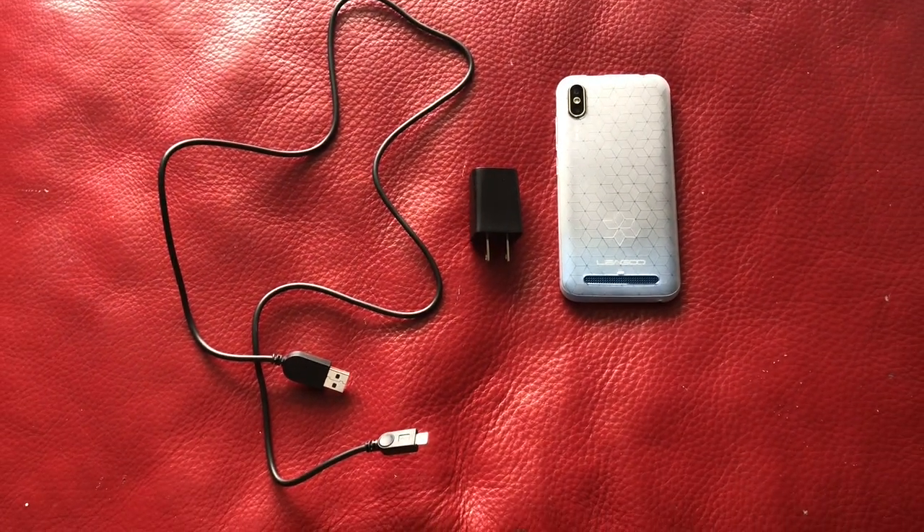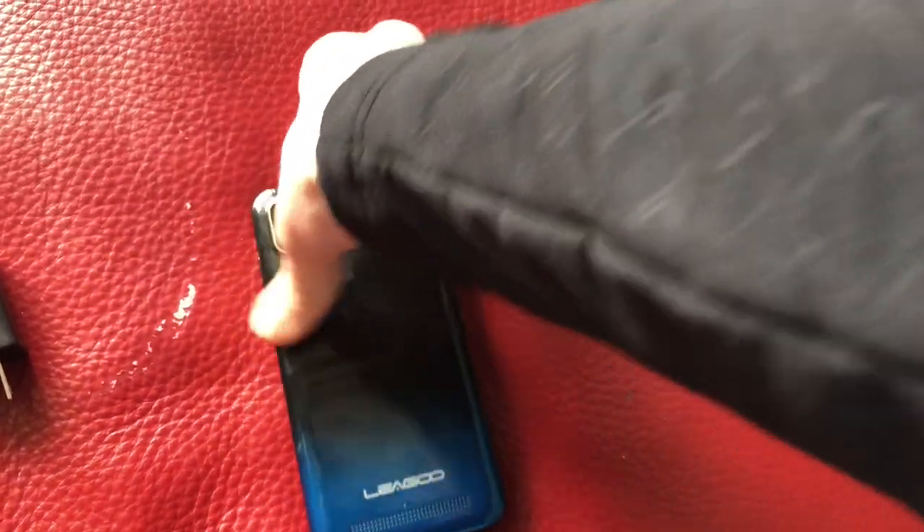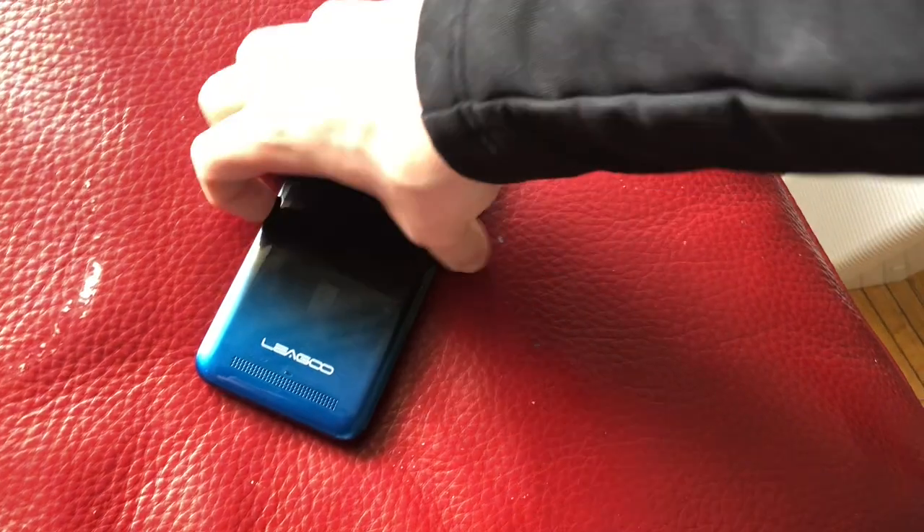With this device you get all of the essentials: the phone itself, a clear rear silicone case, a battery, power adapter, and micro USB cable.